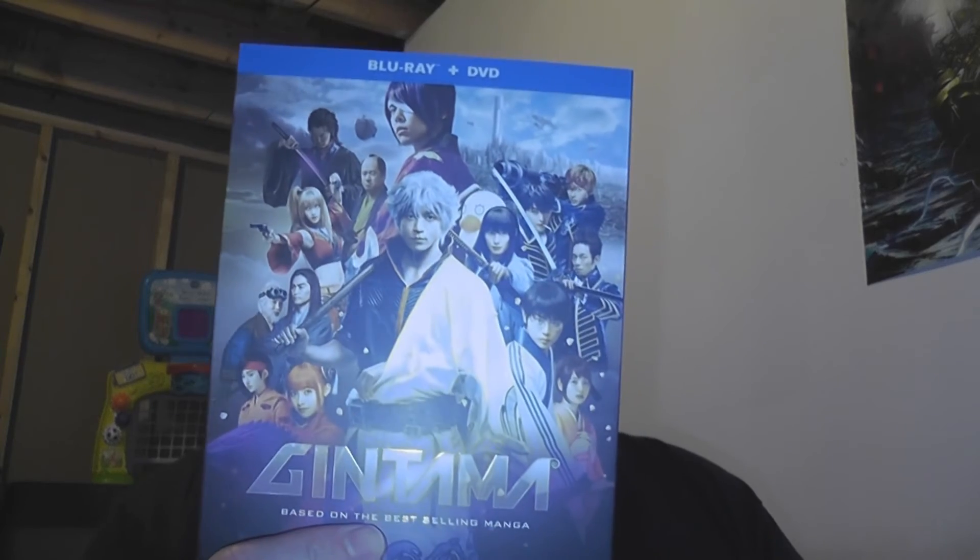But what happens when you take a manga and turn it into a live action film? Manga and anime turned live action equals something else completely — which brings me to...